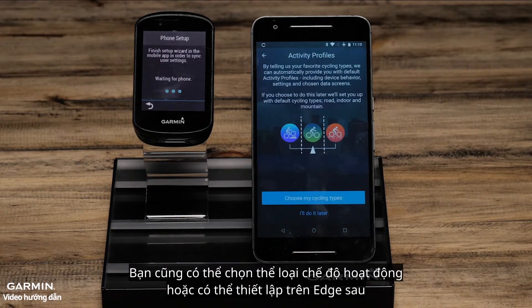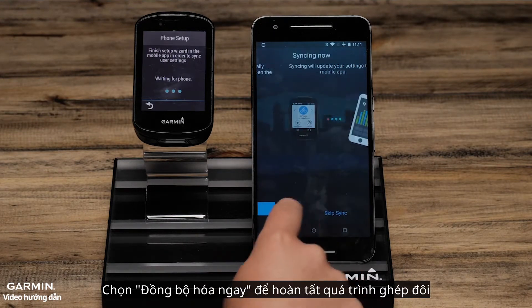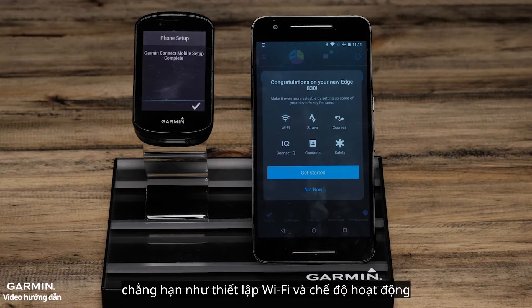You can also choose activity profile types or set this up later on the Edge. To finish the pairing process, select Sync Now. You will also have other options such as setting up Wi-Fi and activity profiles. These things can be done during the initial setup or later by accessing the menu.